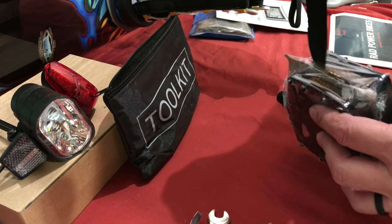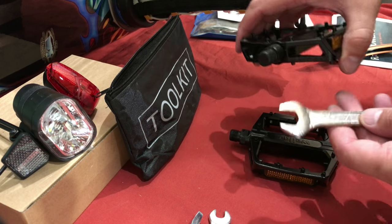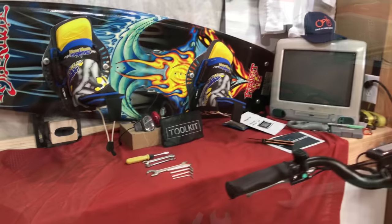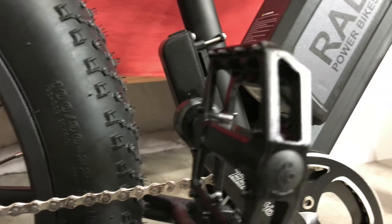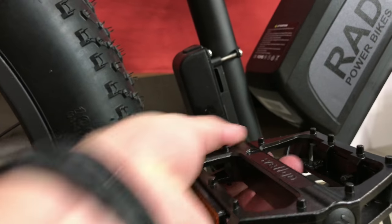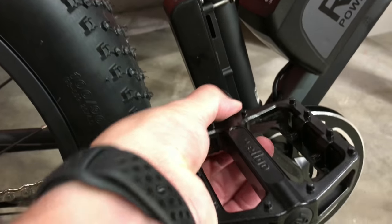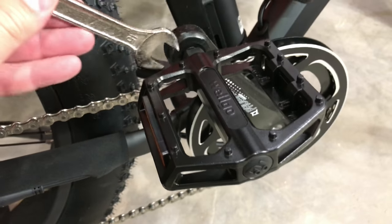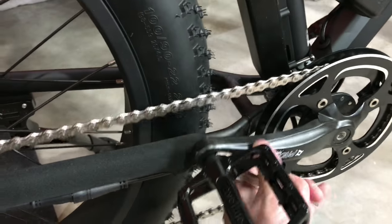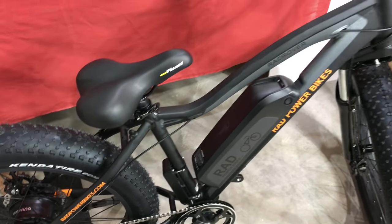Next thing we'll do is open up the pedals and get those installed. I believe the torque should be at 15. Use your wrench to tighten that up nice and snug. May have to go back through and torque these just to make sure they're snug. We'll do the other side and check it.